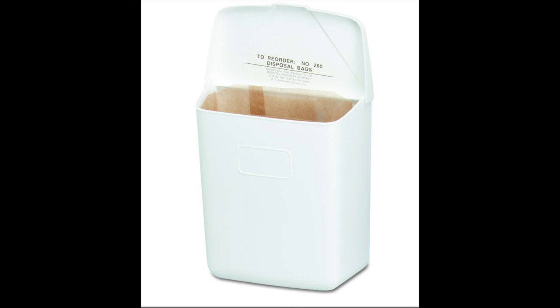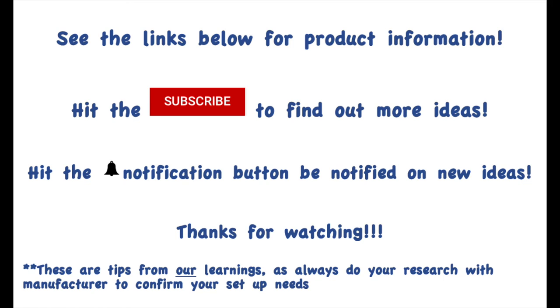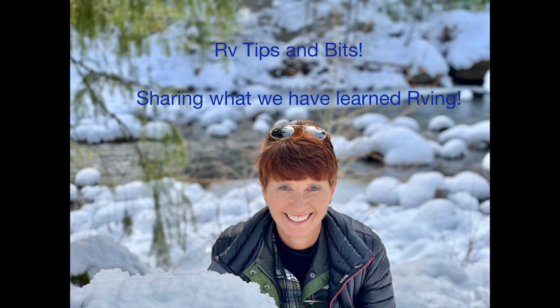Hey, really appreciate you watching. The links are all below for anything you saw that you might want, and there should be some discounts. I also have other videos on how to do gravity fill or put water in your tank from a bucket, as well as more detail on some of these processes. Feel free to subscribe and happy camping!